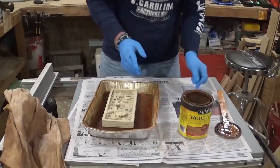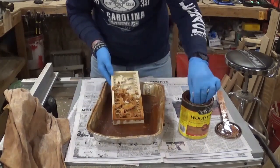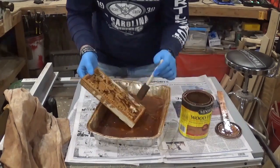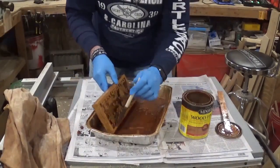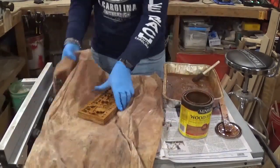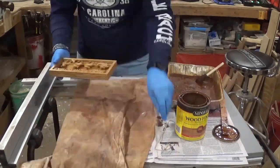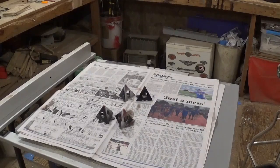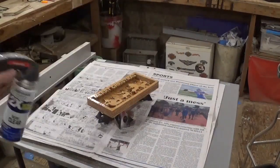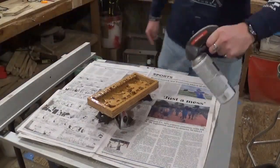Then it was time for staining with Minwax wood stain — this is Golden Pecan, and I like this shade because it's very light and allows the natural grain of the wood to shine through. After staining we wiped off the excess and hung it on a hook to dry. After an hour or so it was time for clear coating and finishing with Rust-Oleum clear gloss, and when that dried the project was complete.